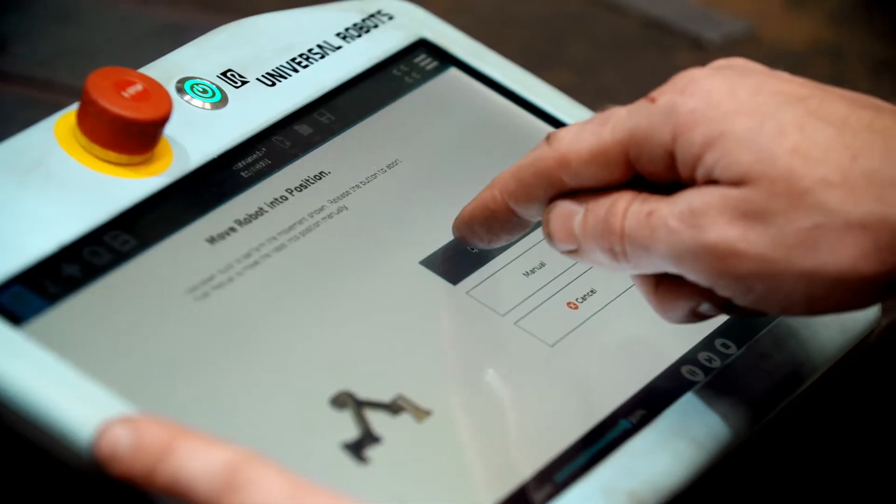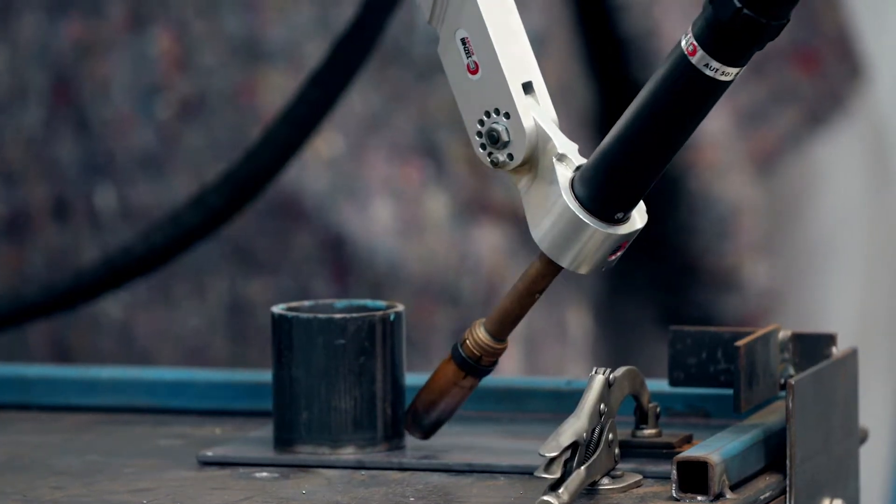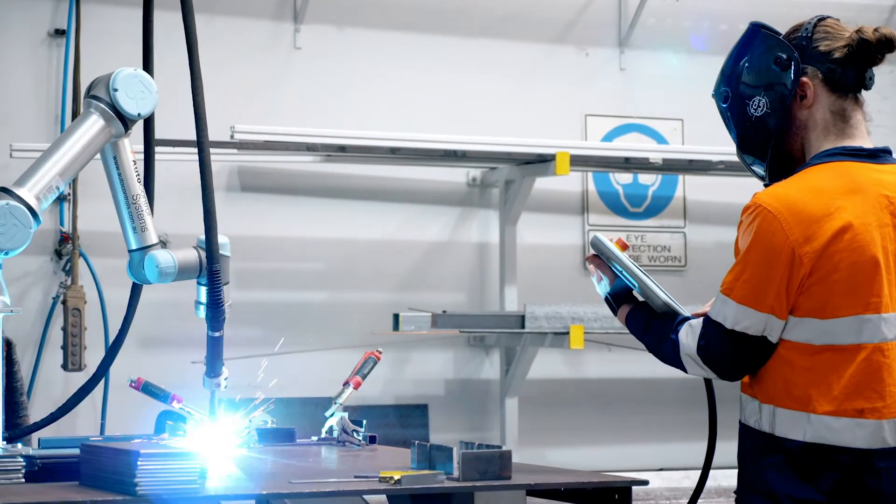Use the Universal Robotics arm to control almost any welder, with Gentronics able to provide a top gun solution or a wide range of brands and welding accessories to suit your individual needs.